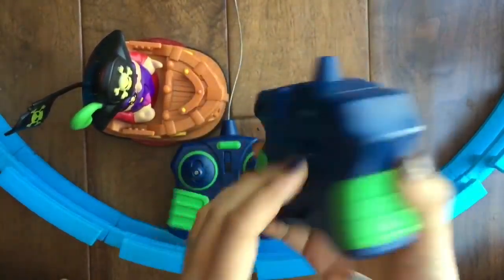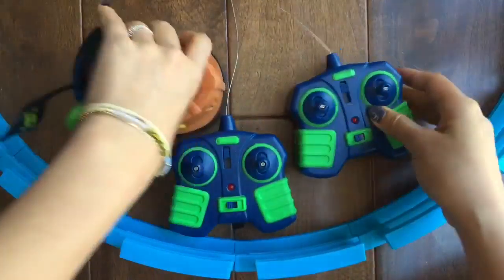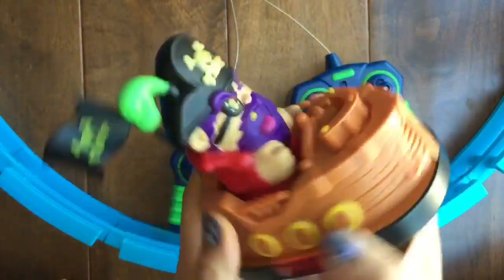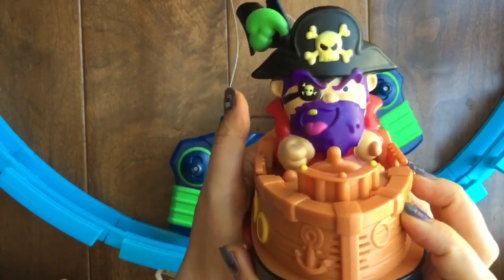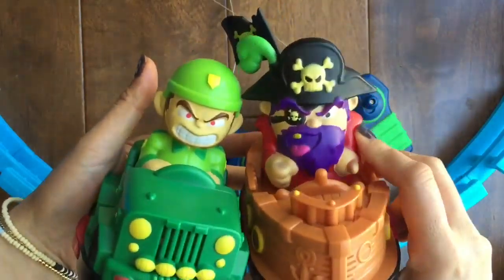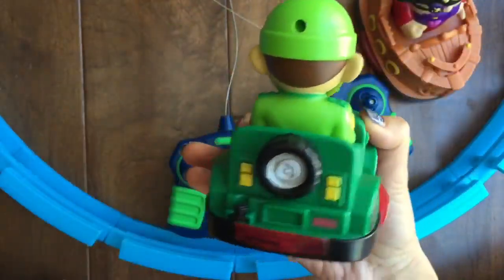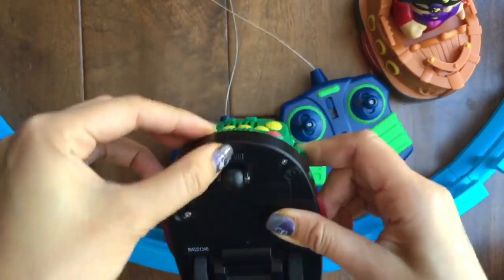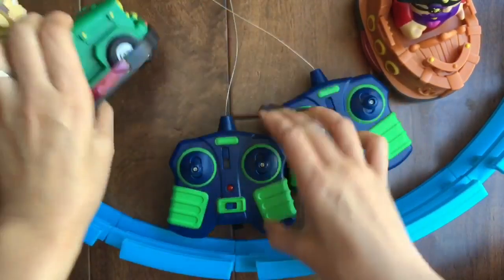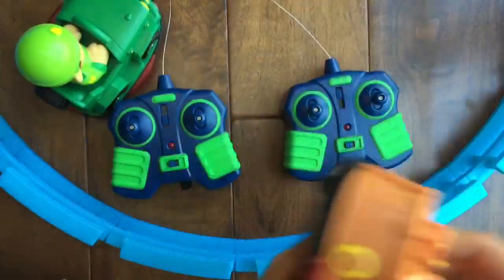I opened the box and it comes with these two remotes. You set it to A, B, C, or D for each remote, and then you do the same on the bottom of both cars. This is Lieutenant Dan and this is Captain Barnacle. Captain Barnacle looks like an evil pirate, and Lieutenant Dan doesn't look too happy either. Captain Barnacle is on a boat and Lieutenant Dan is in a car. So if I set this one to D, I set this remote to D, and this one to A with this remote to A.